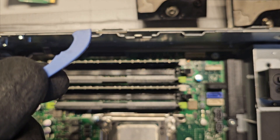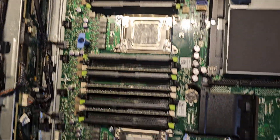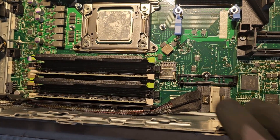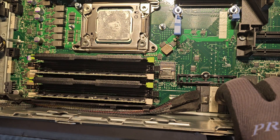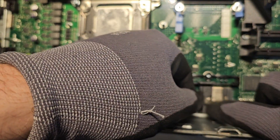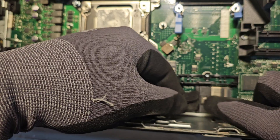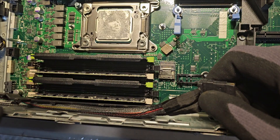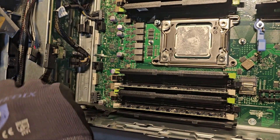There's something here — not entirely sure what that is — so we'll put it to the side. Now we're going to flip over to the other side to remove your SAS backplane cable. It has a little pin, so push this down and pull out — don't pull too hard. If it's not coming out, just try again, be gentle. Slide this out and you can see the cable runs along the side to the backplane.